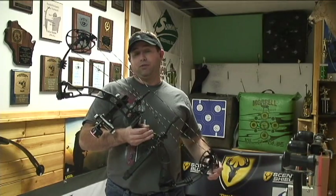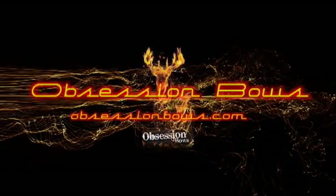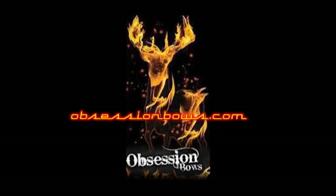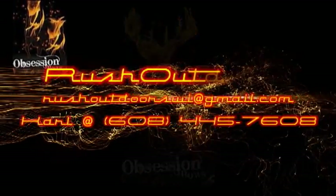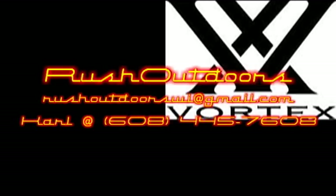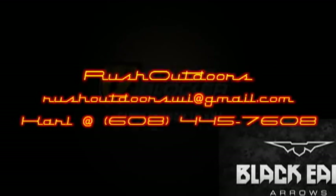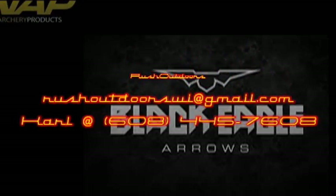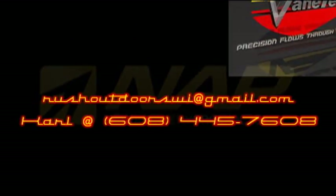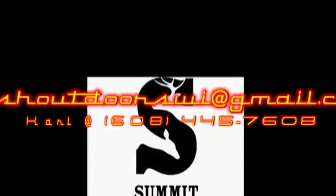So feel free to check out the new Obsession bows. Thank you.